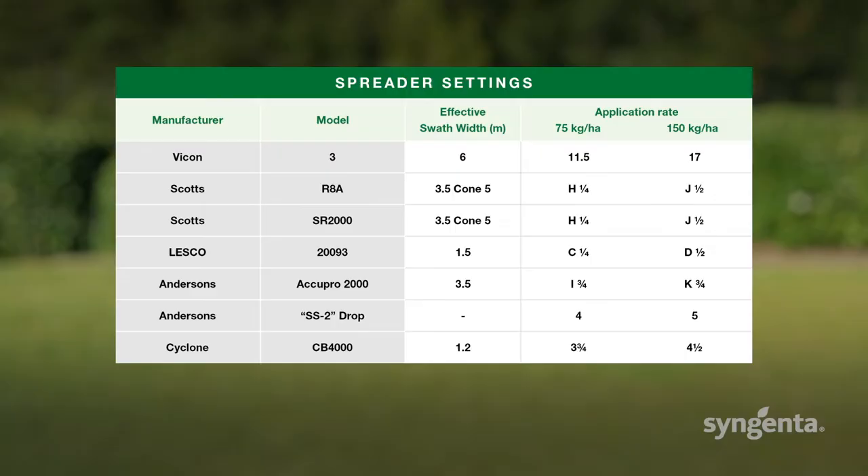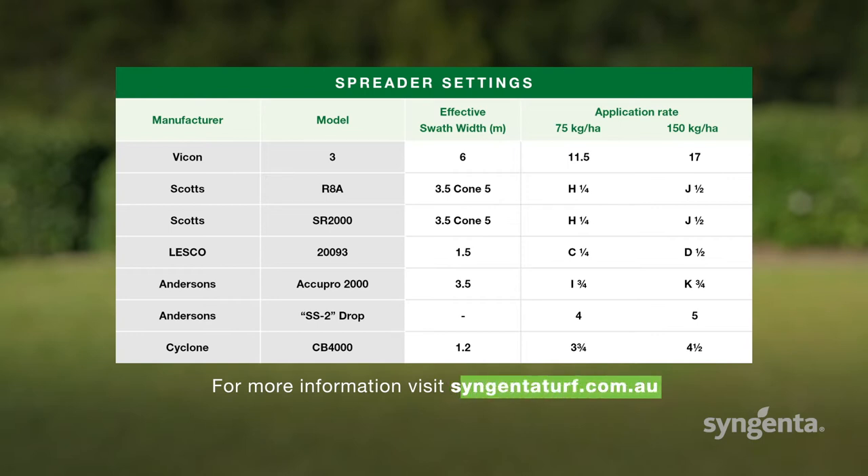The most important thing when using a granular product like Aceloprin GR is to make sure your spreader is correctly calibrated. Getting the settings right means you know how much product you're putting out. This table shows settings for common commercial spreaders as a guide for calibration. For more information on calibrating spreaders, visit syngentaturf.com.au.